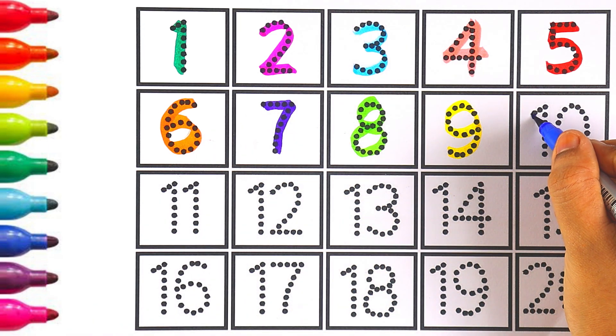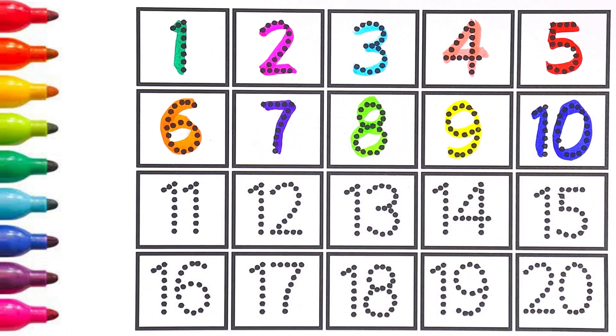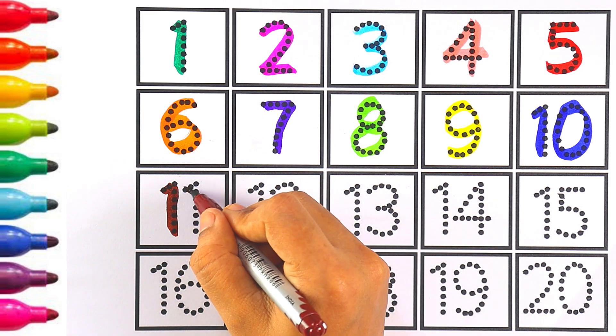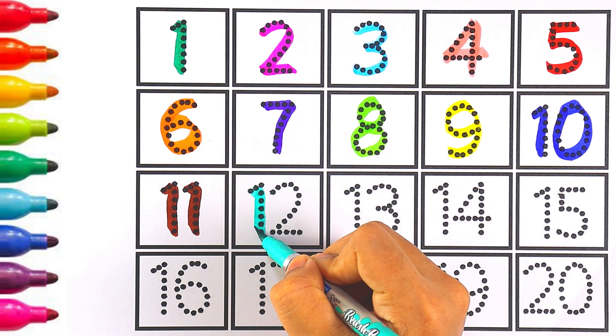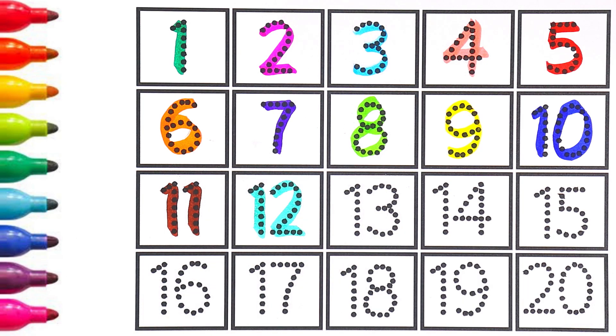Blue color — number nine. Number ten: one and zero makes the number ten. Brown color — number eleven. Light blue color — number twelve: one and two makes the number twelve.